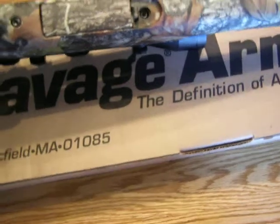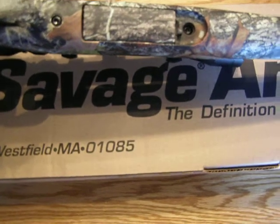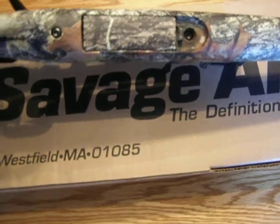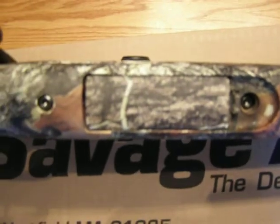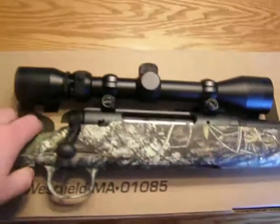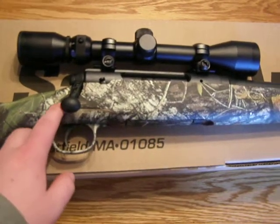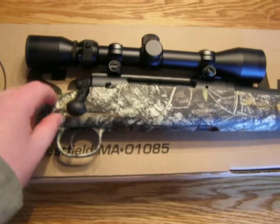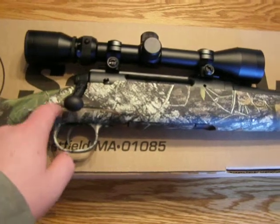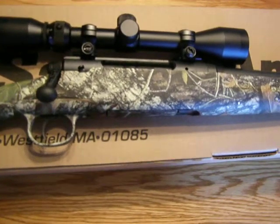It has two screws for the stock, so that's pretty easy to take off. The trigger should be pretty easy to lighten up because there's a spring right around here, and you just cut a coil off of it and put it back in, and that will make it a much lighter pull.